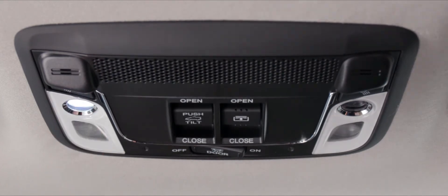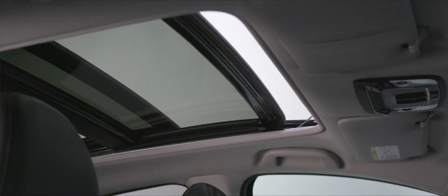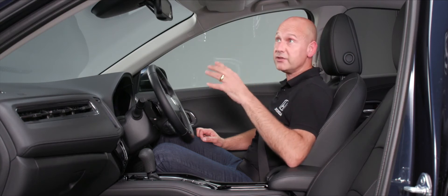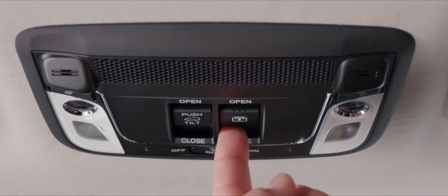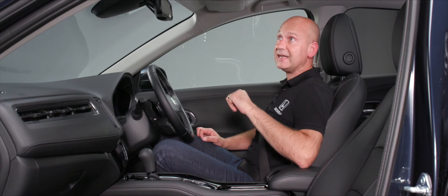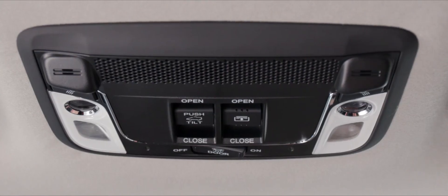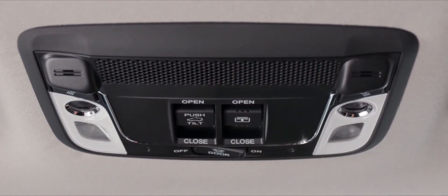Up on the roof are courtesy light buttons for passenger and driver. In the middle, a push button tilts or closes the sunroof; pushing it backwards opens it partially or fully — you can stop it at any point. There's also a sunshade you can position as desired. A rocker switch for the courtesy lights lets you set them to off, door-activated, or permanently on.